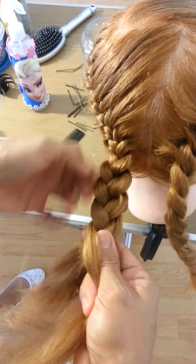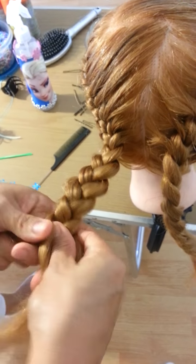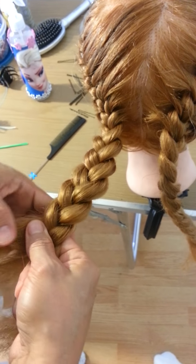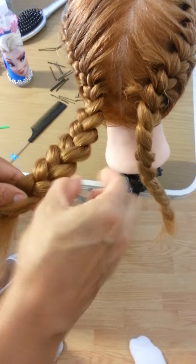The braid, when you finish here, continue and open. You have to do this with both sides — with both braids — just like this.